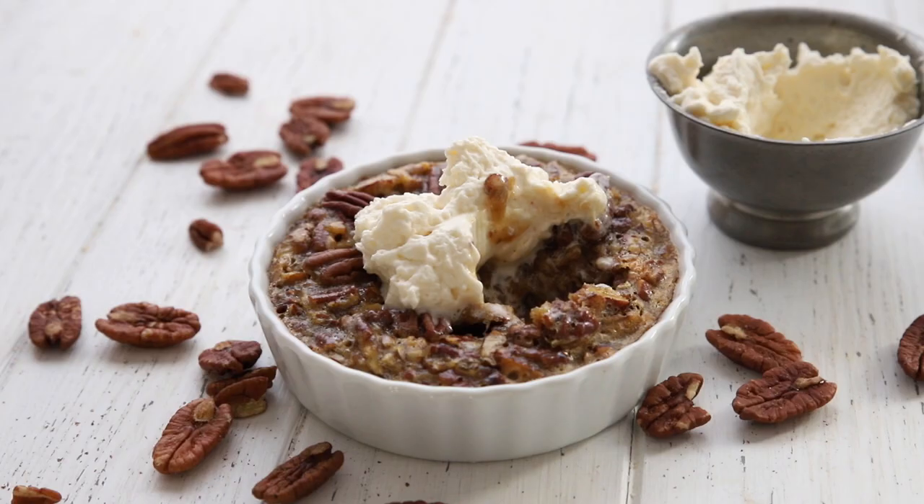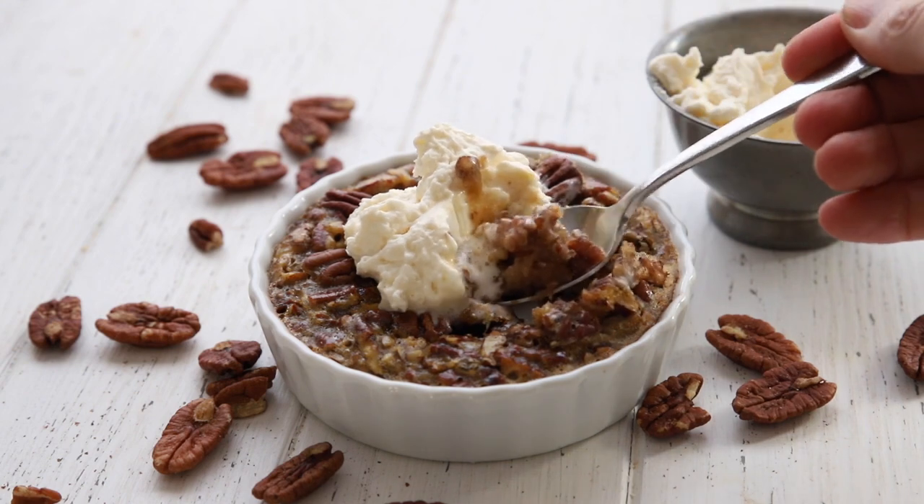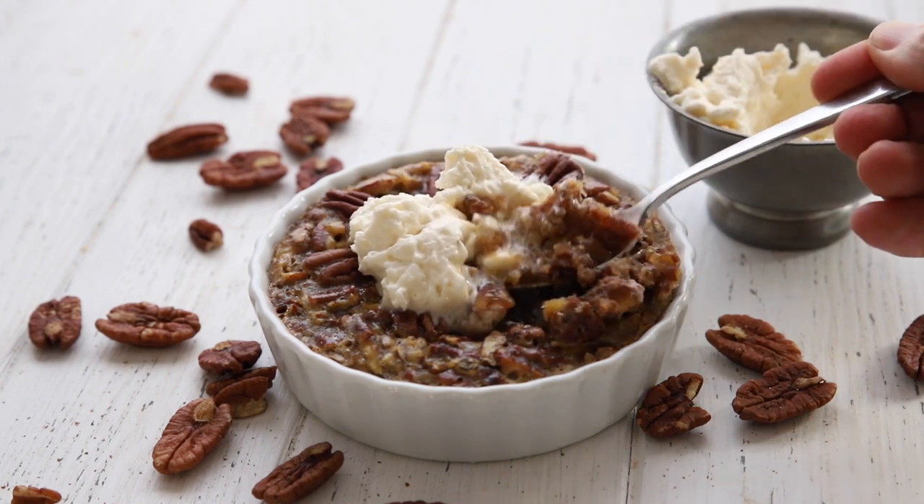Hello my keto friends. It's an absolutely gorgeous fall day out there. The sun is shining, the air is crisp and cool. It's the kind of day that starts making your thoughts turn to the holidays. And today I'm going to show you how to make my newest favorite fall dessert recipe: keto pecan pie for two.